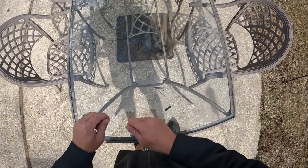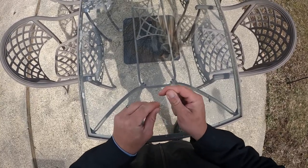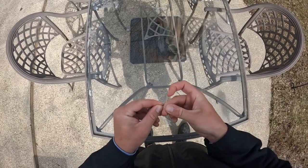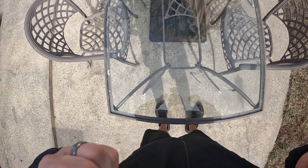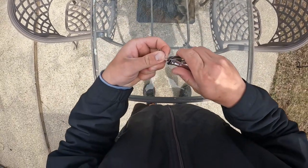Up top I like to make these rigs kind of long because sometimes I fish walls, and if you get a smaller fish you can just pull it up by the leader. So I'm just going to take a barrel swivel and then do a uni knot — about five or six times — and then just pull it tight and clip off the excess.